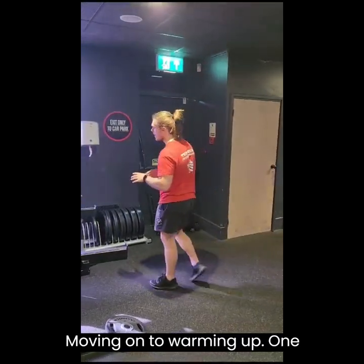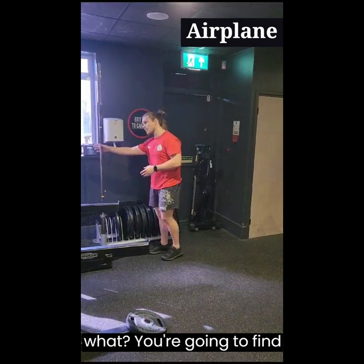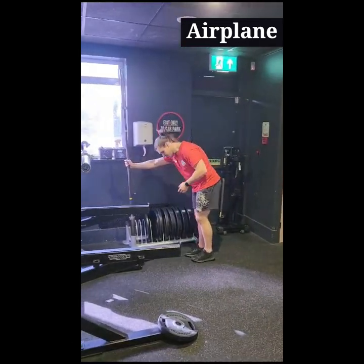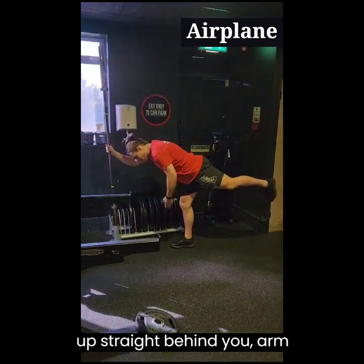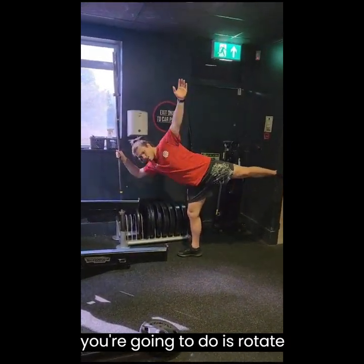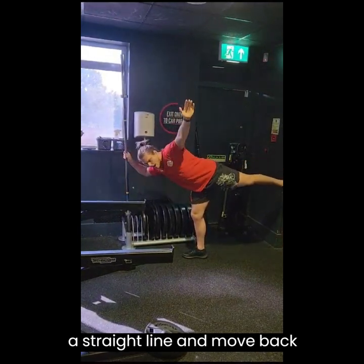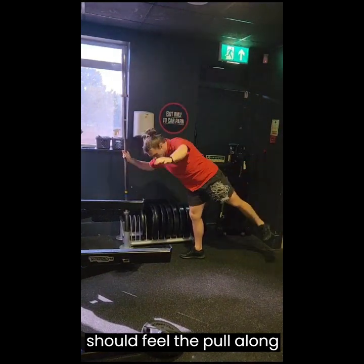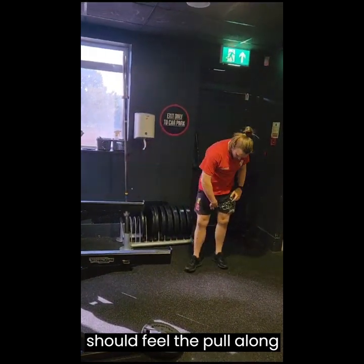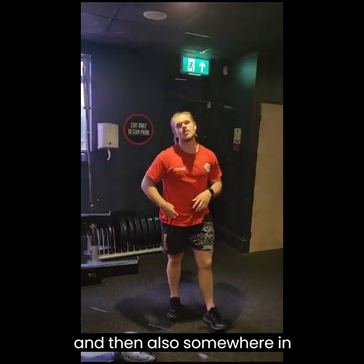Anyway, moving on to warming up. One warm up you can use is called an airplane. Find something to grab onto, plant one leg into the ground, stick the other one up straight behind you, arm straight to the side, and all you're going to do is rotate upwards, try to keep yourself in a straight line, and move back down, just like that. You should feel a pull along your abductor, along the inside of your leg, and then also somewhere in your hip.